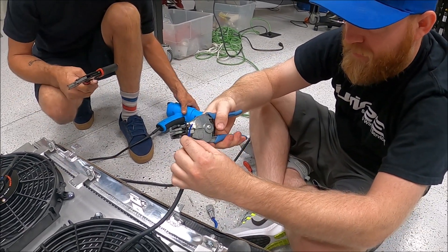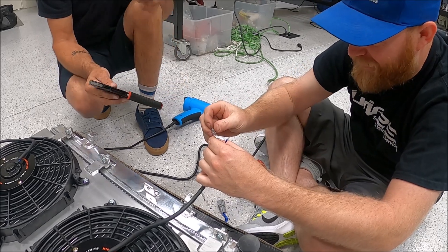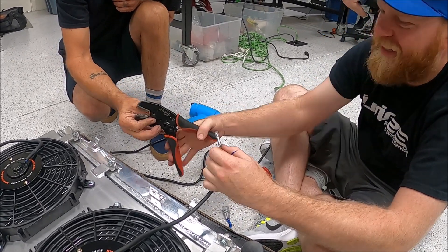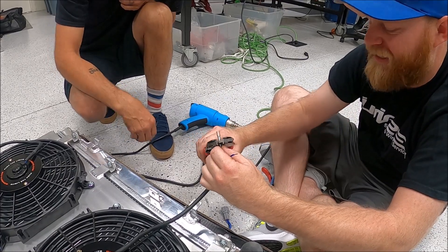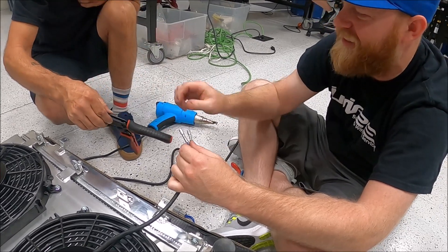When you've done a couple million of these in your life it feels a little quicker. This assistant setup is something I need all the time.